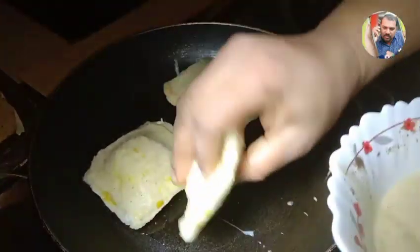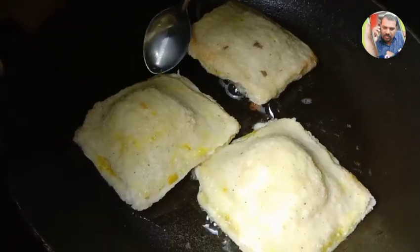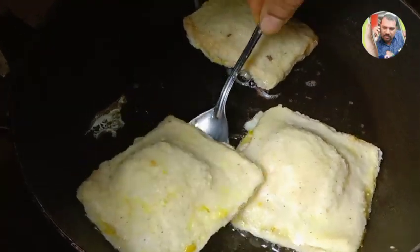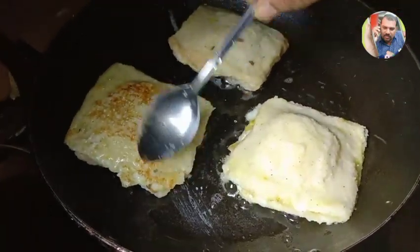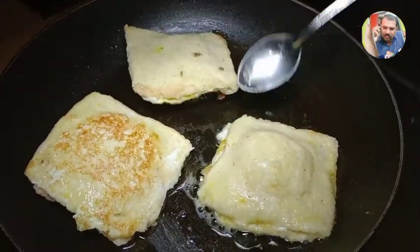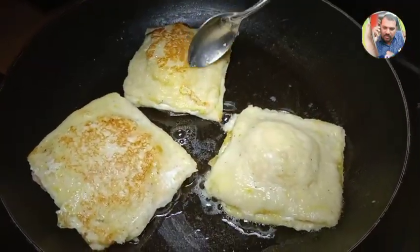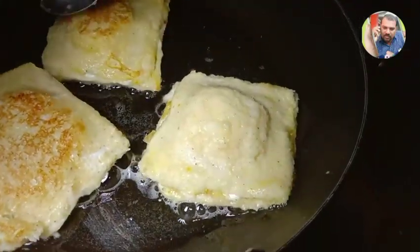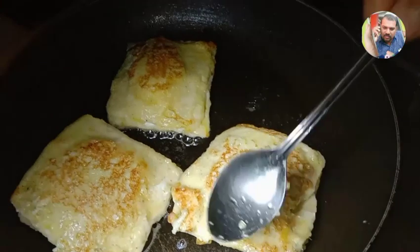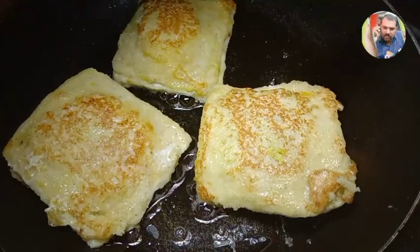I am going to put it in the pan. Put the bread in the first place. Now we are ready to cook the bread.